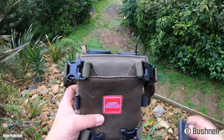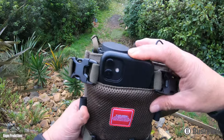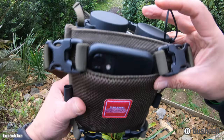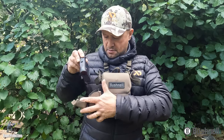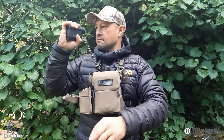At the back of the bino pouch is a slimline slot for your cell phone. If you have the need to mount a rangefinder to the side of the harness, there's a clip-on rangefinder pouch available that comes with a tether to secure your rangefinder in place.